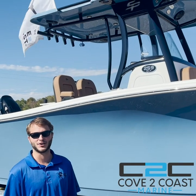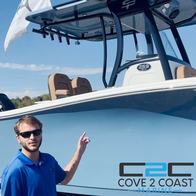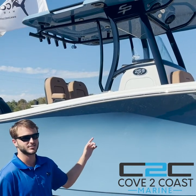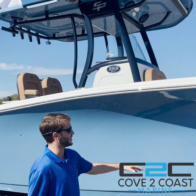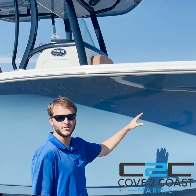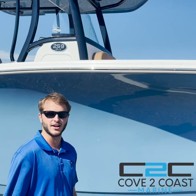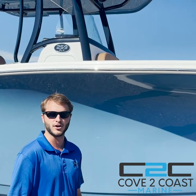Hey guys, I'm Evans Baird at Cove to Coast Marine, and we're going to do a little walk-through today on the 2023 SeaPro 259 DLX. As you can see here, this boat's got a super deep V, big Carolina flair. This boat's made for offshore fishing and a comfortable ride. This boat is 25 feet, nine inches with a nine foot, four inch beam.